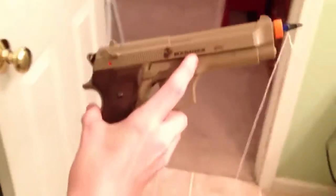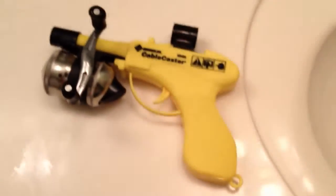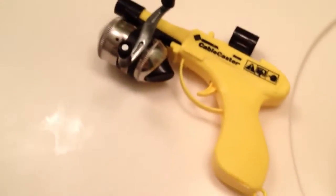There you have it — the easy $10 cable caster, a lot cheaper than the $80-$90 it costs to buy the Greenlee. And if you lose your darts, the pin is only about 25 cents to replace.